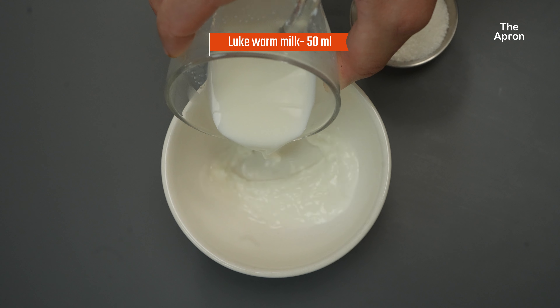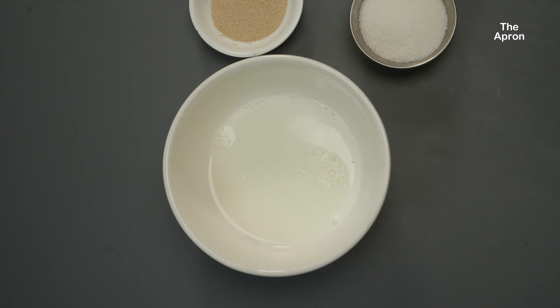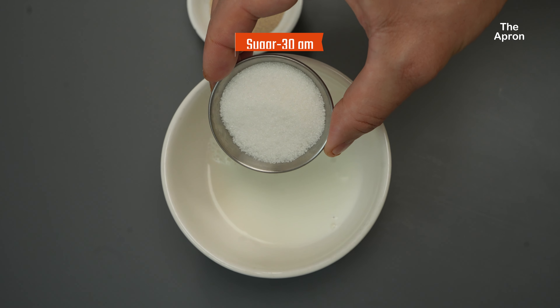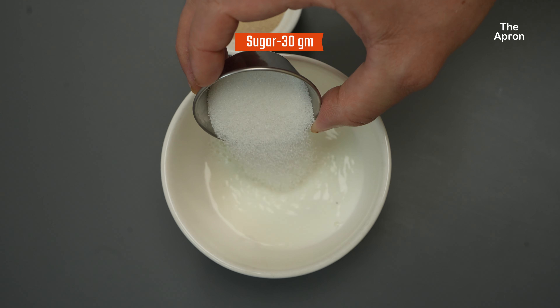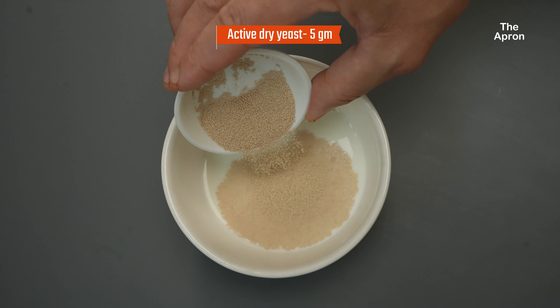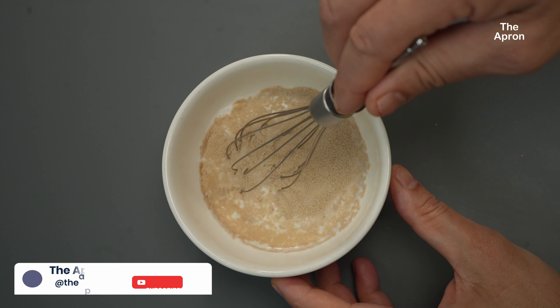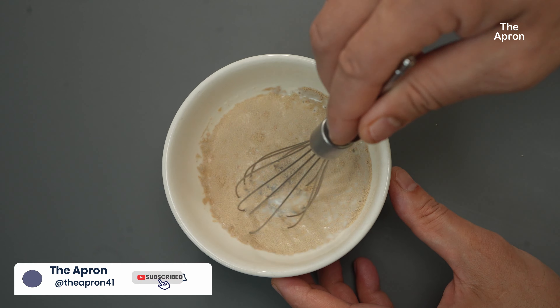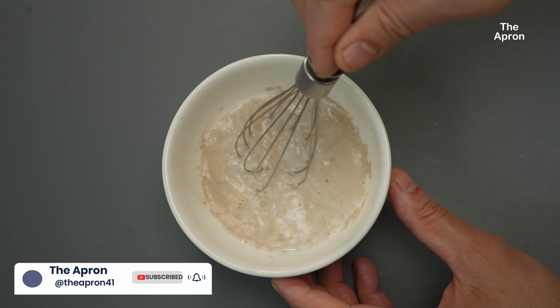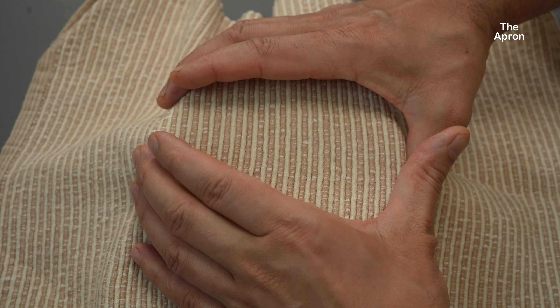The first step is to activate the yeast. In a small bowl, take 50 milliliters of lukewarm milk and mix it with about 30 grams of sugar — this helps feed the yeast and makes it foam up quicker — then add about 5 grams of active dry yeast. Make sure the milk is just warm to the touch, not too hot, or you might kill the yeast. Set this aside for about 10 to 15 minutes to let the yeast bloom.